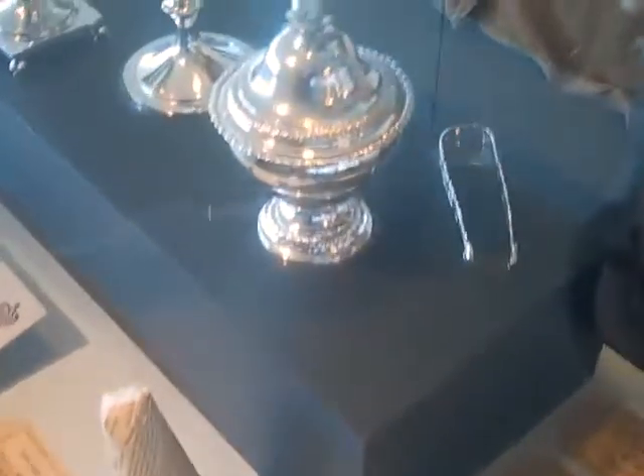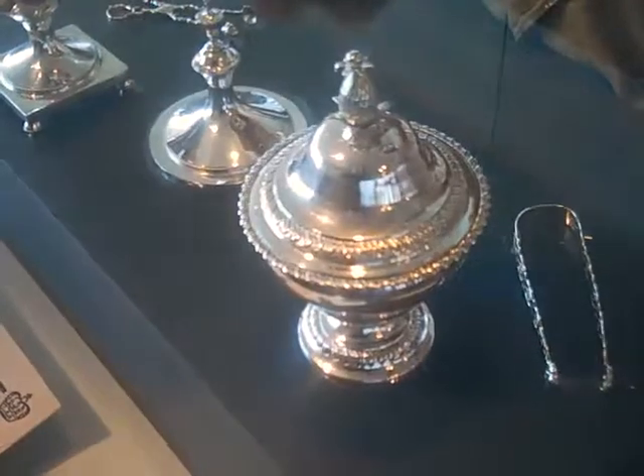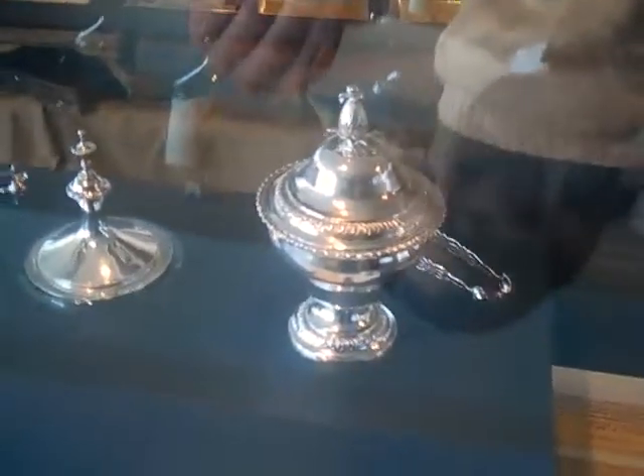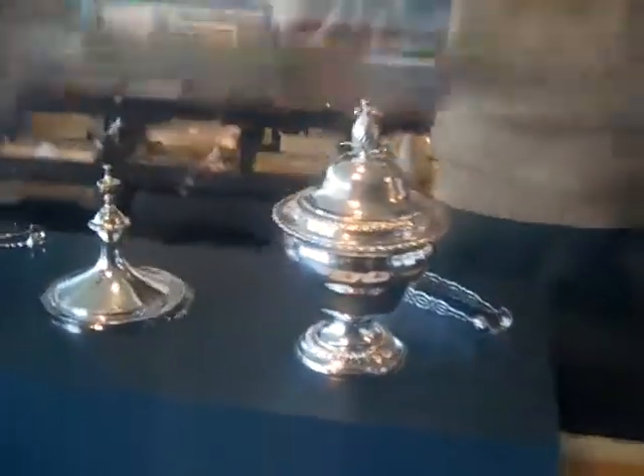Over here you'll see another sugar box with a pineapple finial. The pineapple is representative of welcome, and of course this gracing the table of a wealthy Philadelphian at the time would have showed their guests good taste — that they had plenty of sugar for tea, and that their guests were welcome. The pineapple is also a reference to the Caribbean, where they came from, and of course where the sugar came from as well.